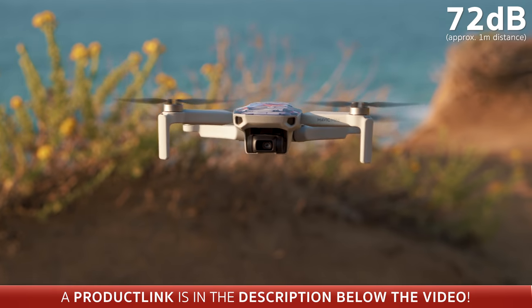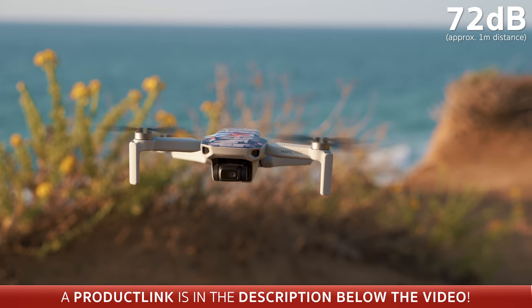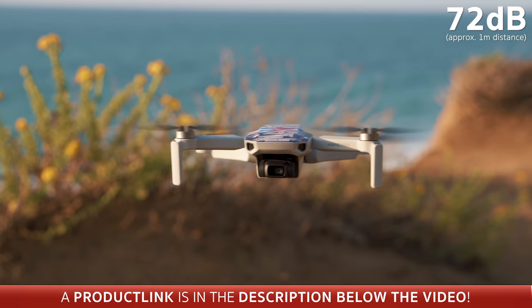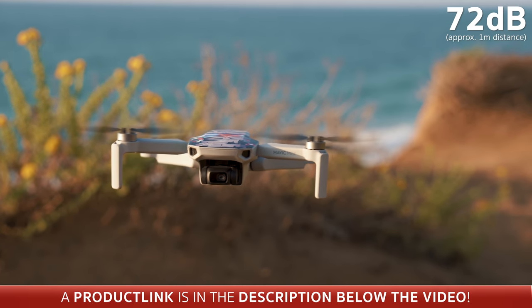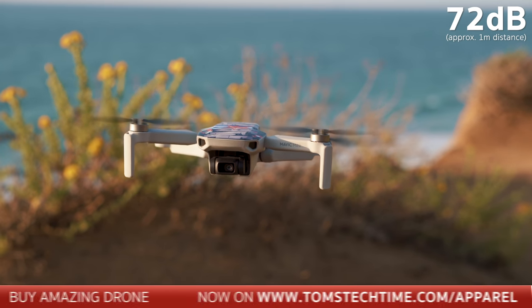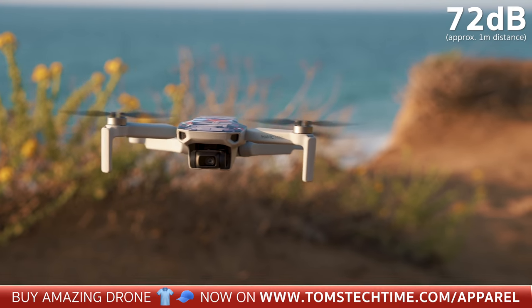The noise check of the propellers came to an unexpected but positive result. The volume was at an acceptable level and the pitch was not too annoying compared to other miniature drones that often sound like angry mosquitoes about to attack you. The Mavic Mini has more the tone of, I would say, a humble bee.